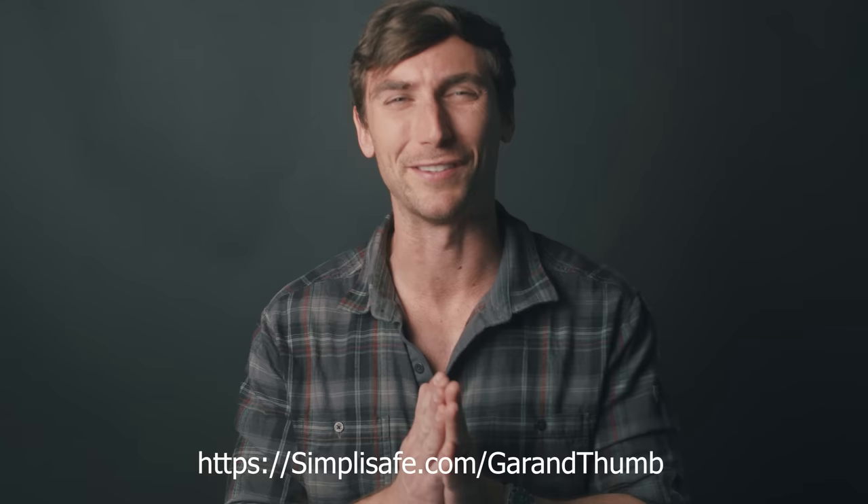Go ahead and hit that subscribe button, guys. Like and comment — the comment section is a little bit tame, so get in there and make YouTube regret their decision to get me on the platform. This video is sponsored by SimpliSafe.